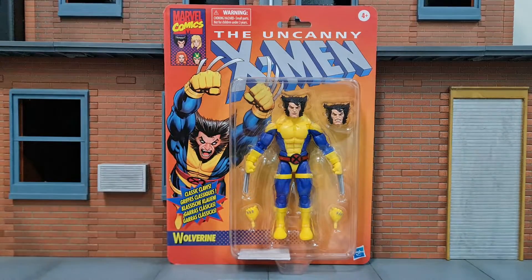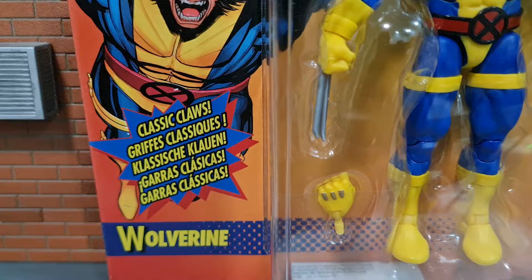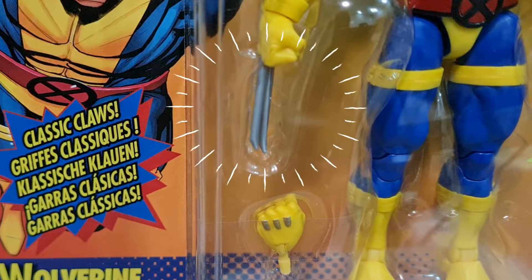Here's the new blue and gold suit Wolverine, but to me it has always looked blue and yellow. Look at the classic claws. But I think most of us would agree that we don't really like these Hasbro claws that they have been reusing for quite a while.